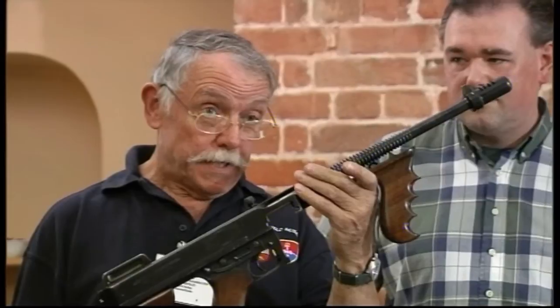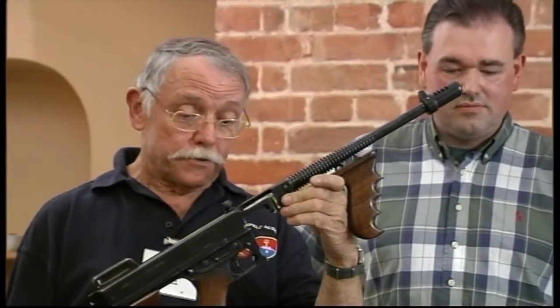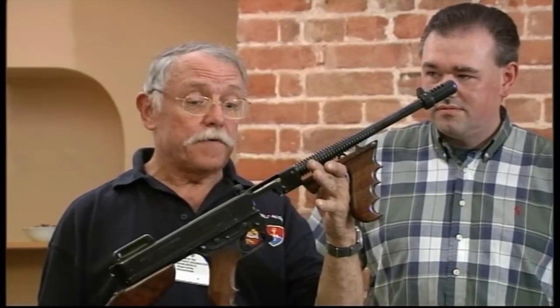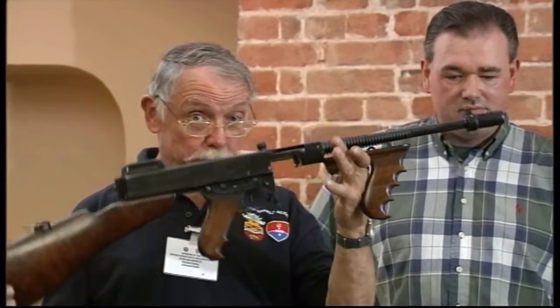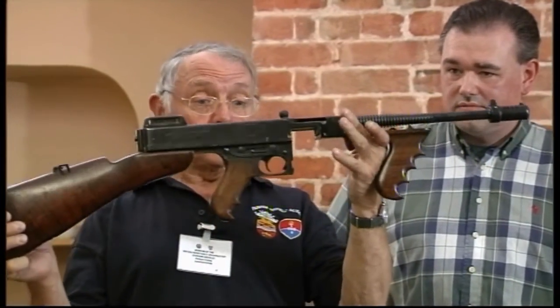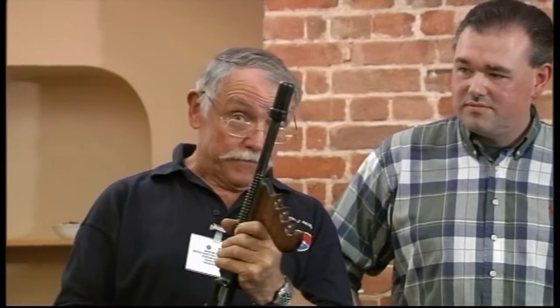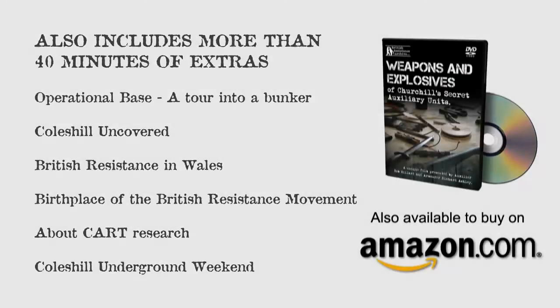When these came over — our 90,000 — the first people to have the Thompson in this country were the OGS units. That's how important they were deemed to be in the defence of this country. Never mind the regular forces, never mind the commandos, never mind the RAF, the Navy, anybody else. The OGS units were the first people to be armed with the submachine gun in this country. It's quite an achievement to have with the old boy here, isn't it? Great stuff.